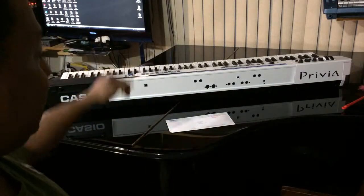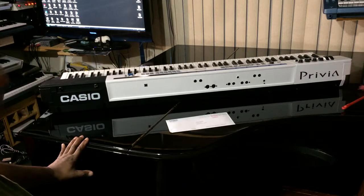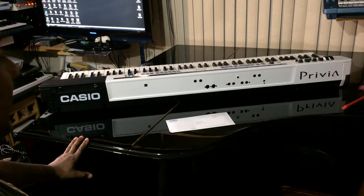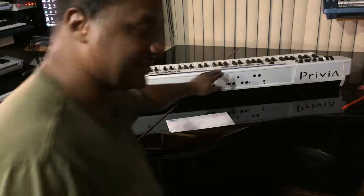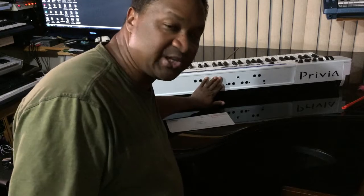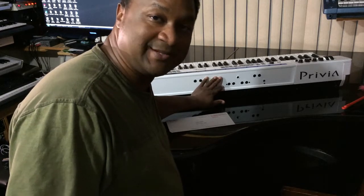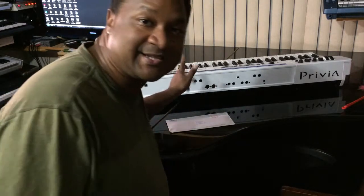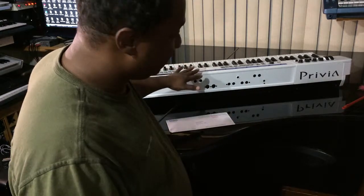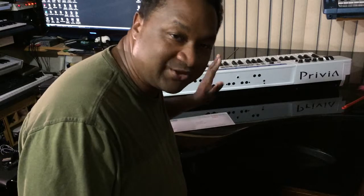Hey everybody out there on YouTube and Facebook. This is Chris Nicholson and right now I am very, very, very excited. As you can see here, I have my Casio PX5S Privia Pro. I tell you this, this is definitely the piano to buy. If you want a good stage piano that doesn't weigh that much, and also it takes batteries — six AA batteries — lasts four hours. This is unbelievable. Unbelievable digital piano ever.